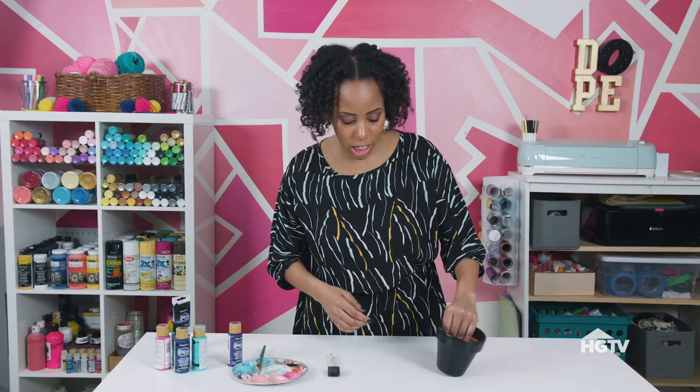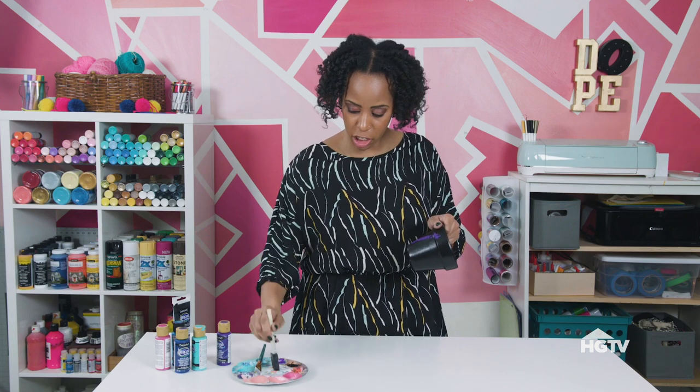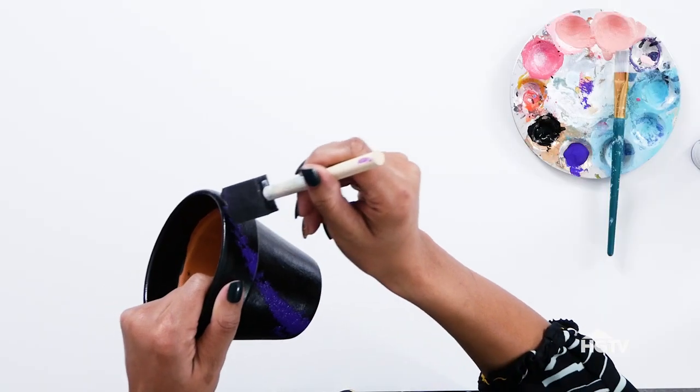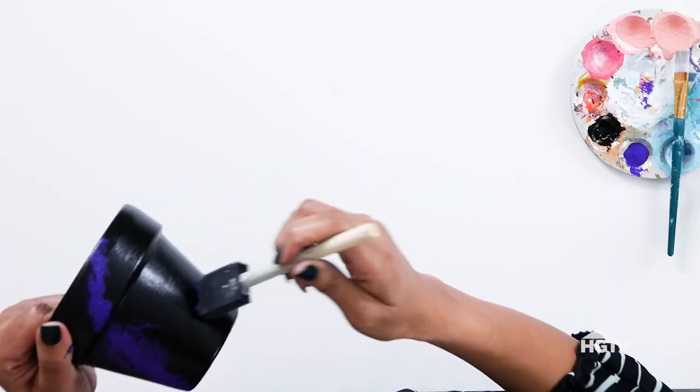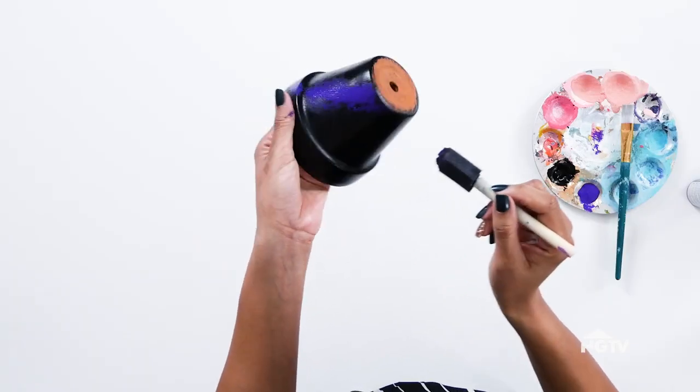Now that your pot is dry, you want to start adding elements of the galaxy. With the foam brush, I use scissors to add a couple of grooves into it, just so it's not a flat sponge splatter — or you can use a regular sponge as well. Take your dark purple, shake it up, and work on a diagonal. If you feel like you have too much paint on your brush, dab it off on your palette or a paper towel. It doesn't have to be perfect — just these organic lines and shapes.